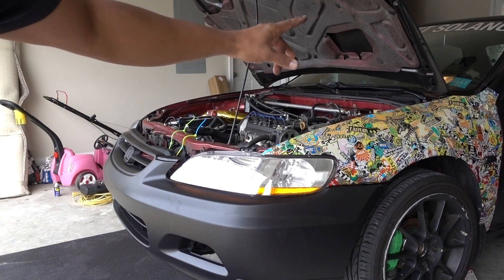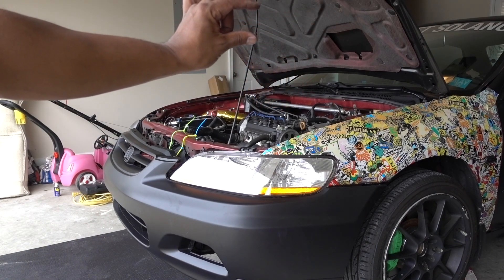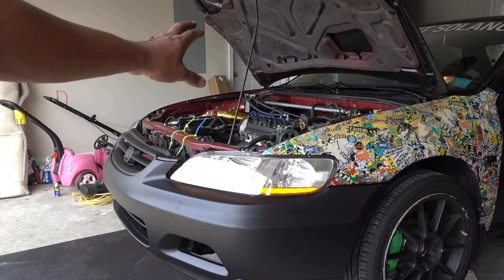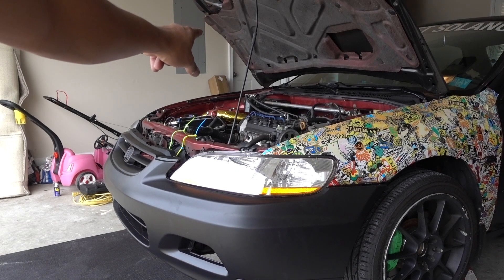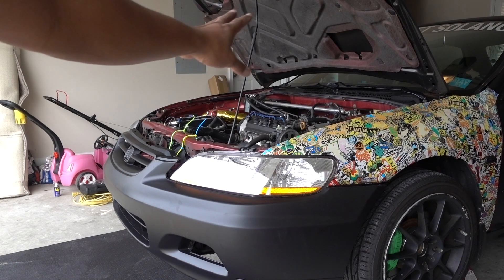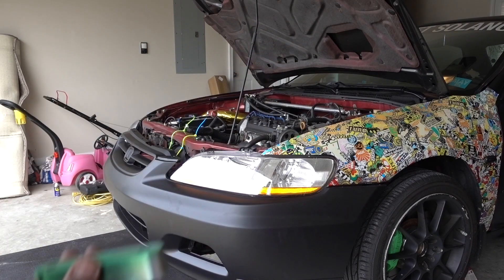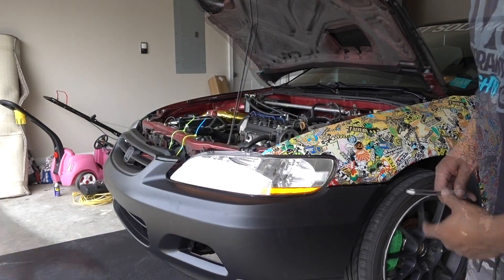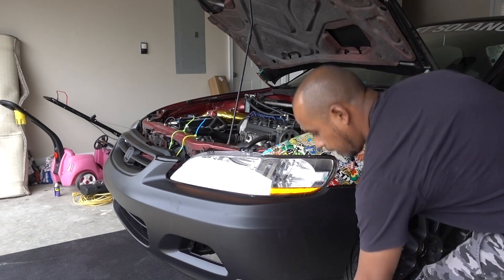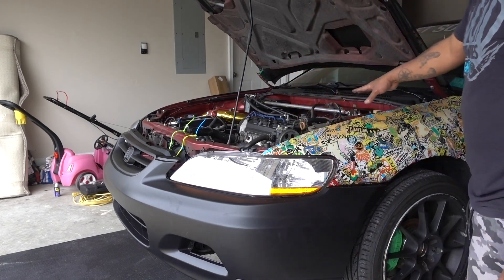Now I just need to put my hood risers on. I was thinking of not using them this time, but I realized my old touch gun is way too high in the other location — I'll relocate it later. For now I have to put the hood risers on. Now I've got to put my strut back on.